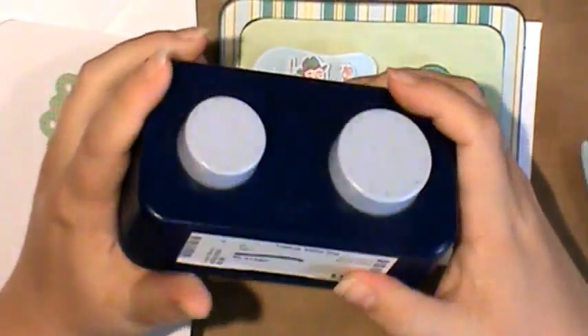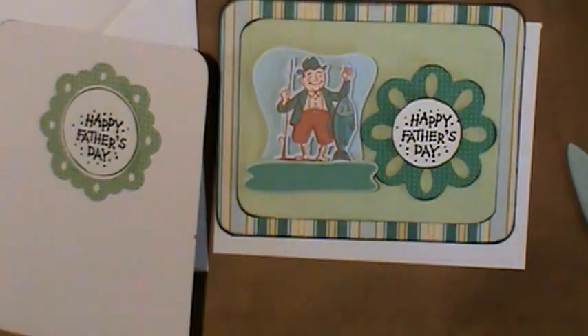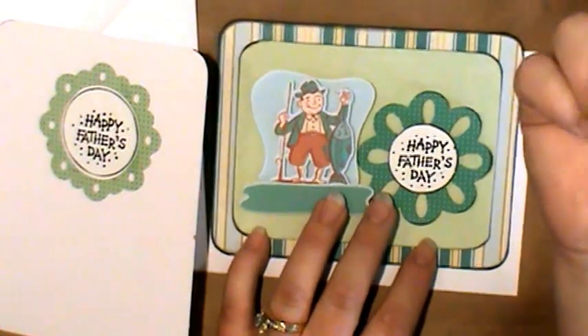This is a circle punch I got used and it was getting kind of dull. So what you do is you just get some tin foil — this is heavy duty tin foil — and I pulled it into four layers and then I punched it a few times.